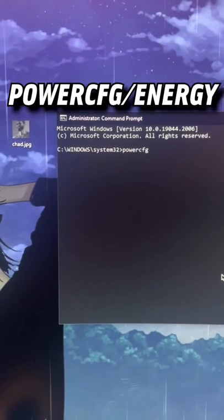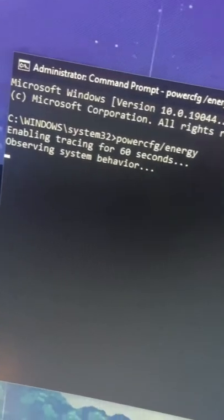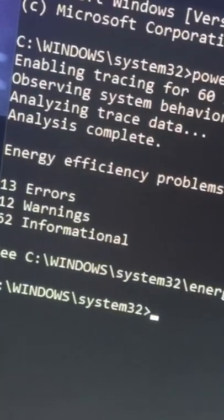In the command prompt, type PowerCFG slash Energy. Wait for it to get done doing its thing, and that'll display a lot of information about your battery.